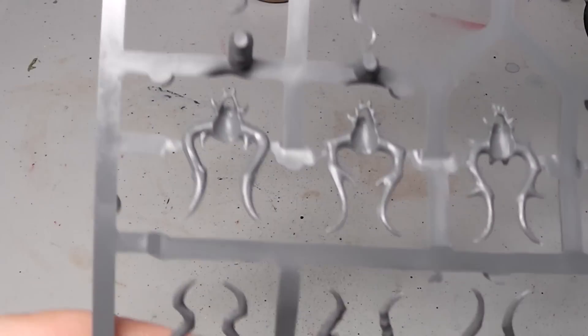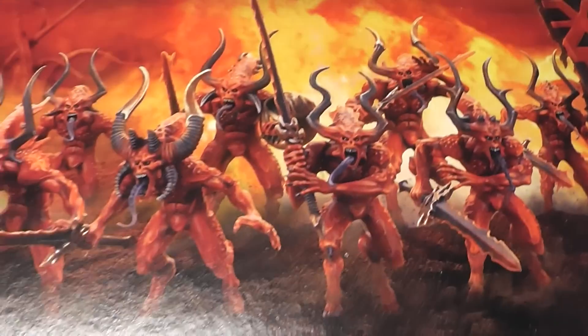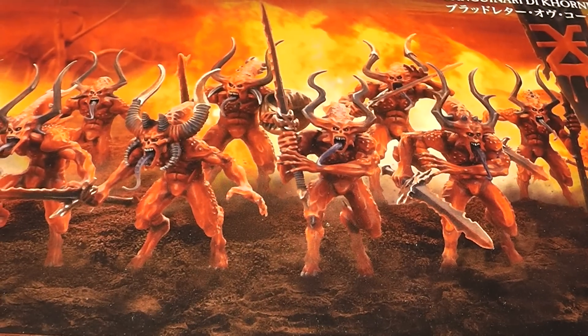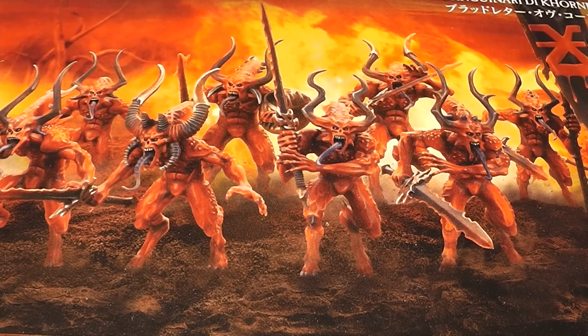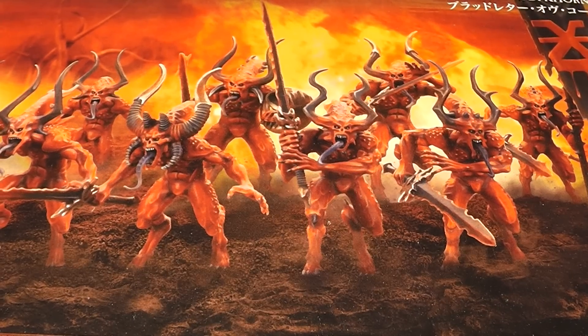And that wraps up the look at our box - Bloodletters of Khorne. I hope you liked this little unboxing. We see us in the next video. You're Alexandra. You're out.